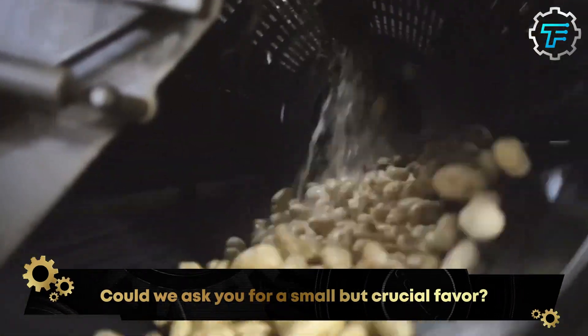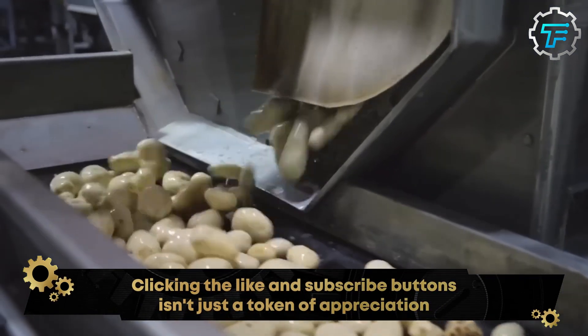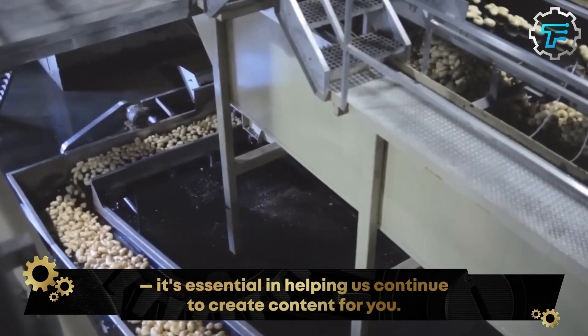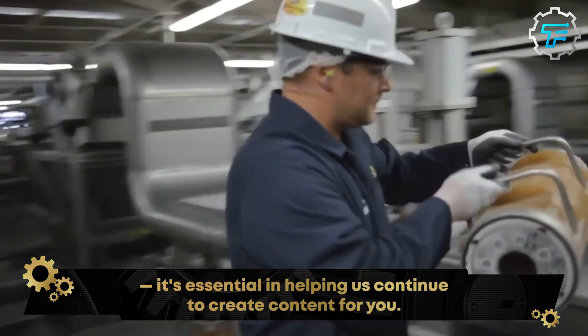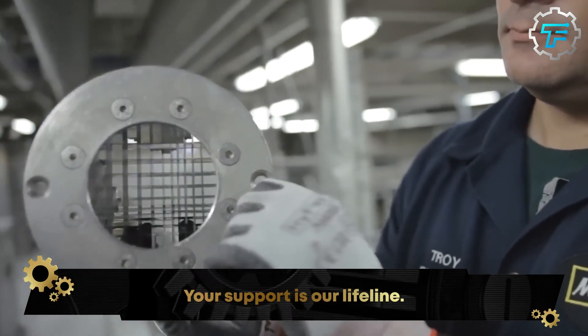Potatoes are typically washed with water to remove any dirt or debris that may be on their surface. After washing, the potatoes can be peeled using a knife, a vegetable peeler, or a specialized potato peeler machine.